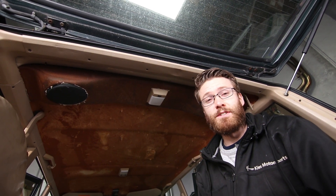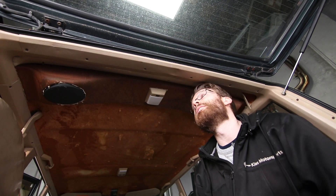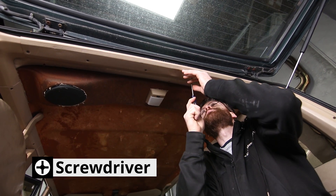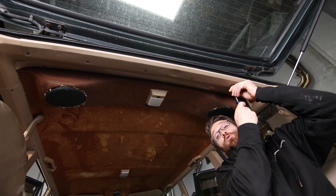We're going to start by removing this back trim piece right here, and as mentioned it's held in by Phillips head screws. I'm going to start all of these by hand to make sure they're loose and that I don't strip them out, and then once they are loose I'm going to finish them up with a drill. There are just six Phillips screws that run along the back.